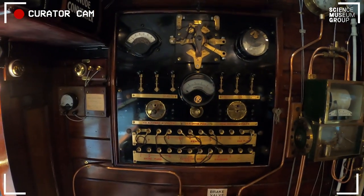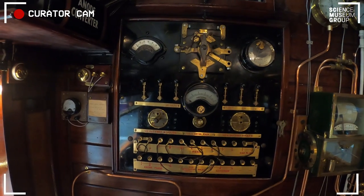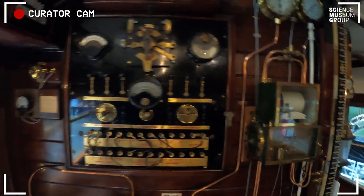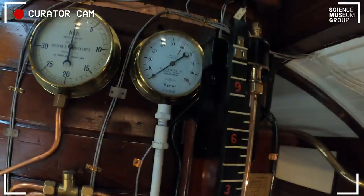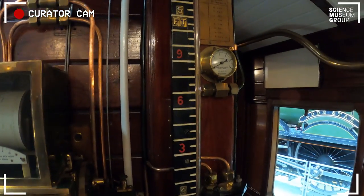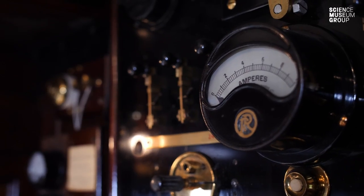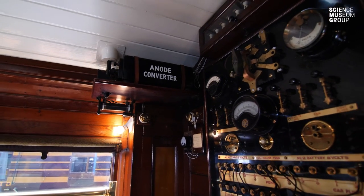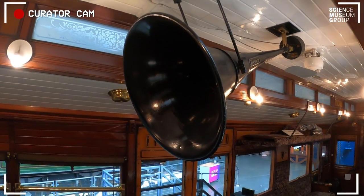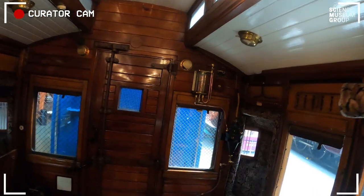On this other side you've got a number of other things, including the electrical equipment, which is very old school — it looks a bit like how you'd get Frankenstein's monster to wake up. But it's the electrical equipment that drives all the electrics in here. Then you've got things that measure the water — the water is carefully measured into the tender — and you're measuring the heat combustion from the coal. So it's basically recording everything you would want to know about your locomotive as it steams along.